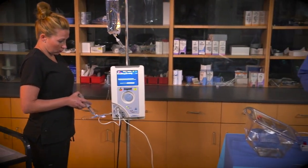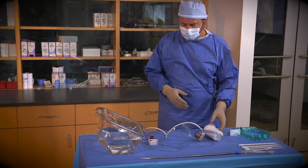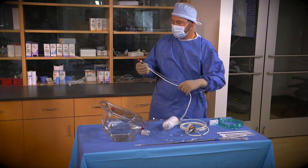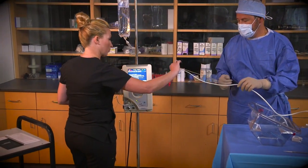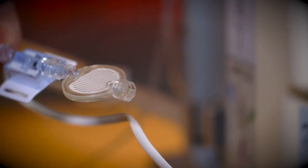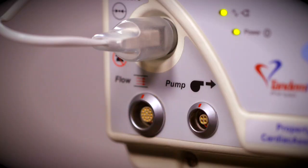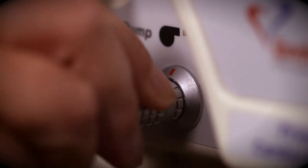Priming the Tandem Heart pump requires two people: a scrubbed or sterile operator in the sterile field, and a controller operator in the non-sterile field. The sterile operator hands the ends of the pump's external communicating line and infusate line to the controller operator. The controller operator then connects the pump's infusion line to the bacteriologic filter at the end of the infusion assembly, and connects the pump power line to the pump power receptacle located on the front of the controller.